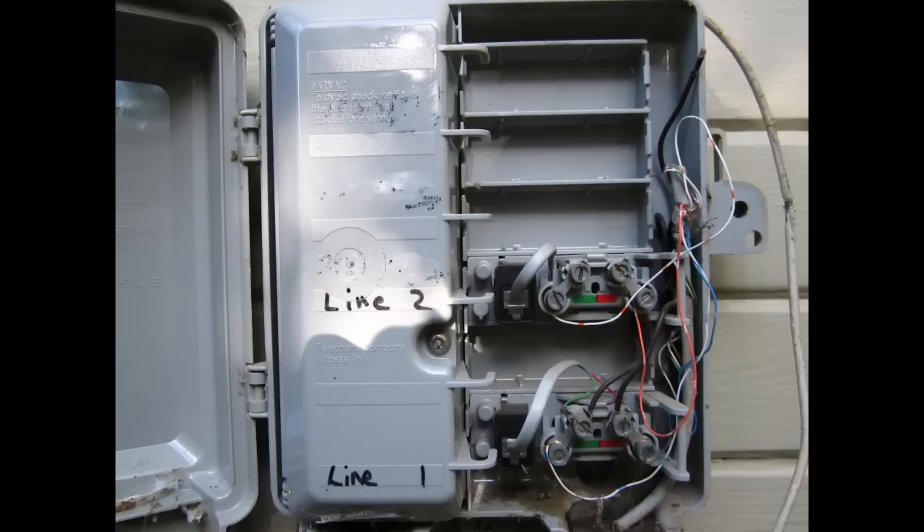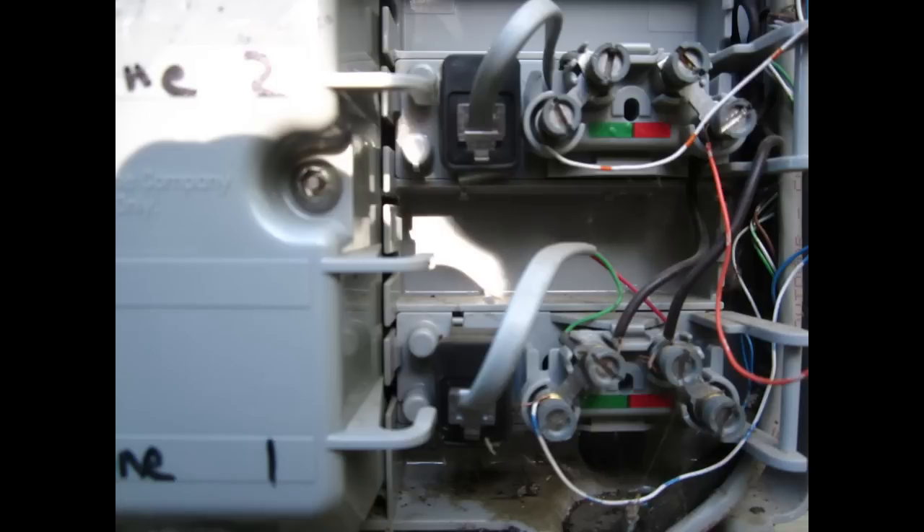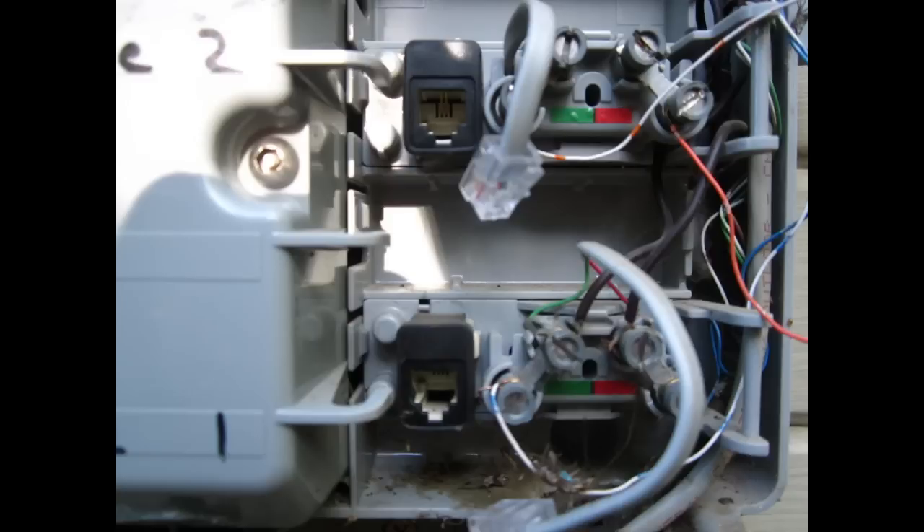The inside of the network box should look similar to this. Locate the phone plugs within the box and unplug them. Doing this will prevent stray voltage from entering your home and damaging your VOIP phone system. Be sure to close the cover on the network interface box and tighten the screw to prevent water from damaging any wiring.